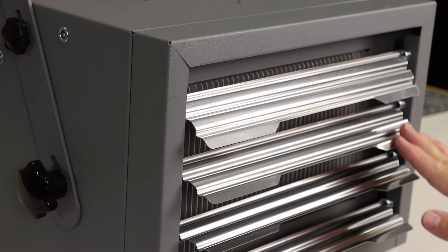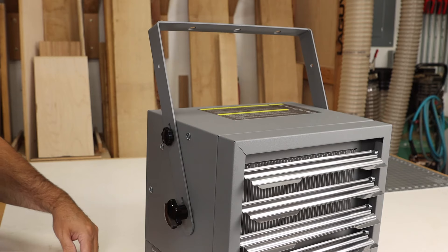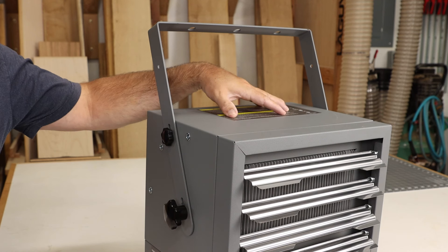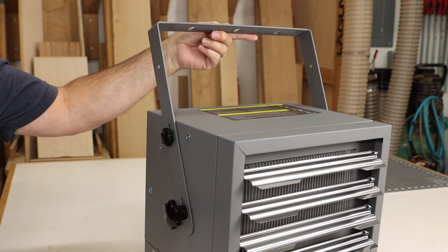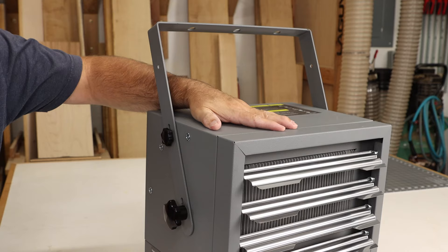There are individually adjustable louvers so you can direct the heat just where you need it in your garage. There are some setback requirements to consider, so be sure to read your owner's manual in detail, but the included bracket takes care of a lot of that as you install it to the ceiling or wall. What really surprised me is that the outer shell of this heater stays cool to the touch.